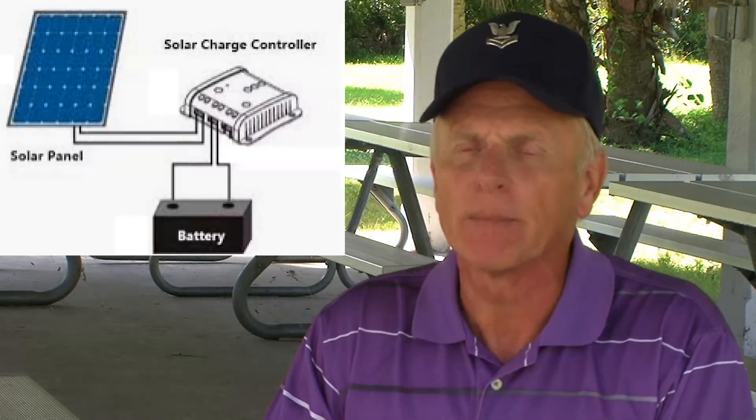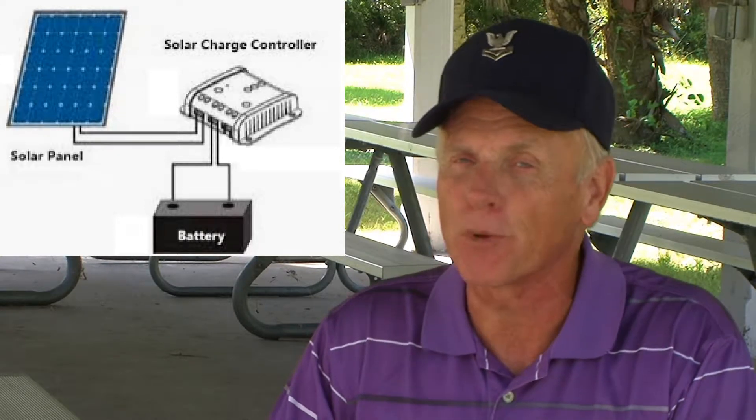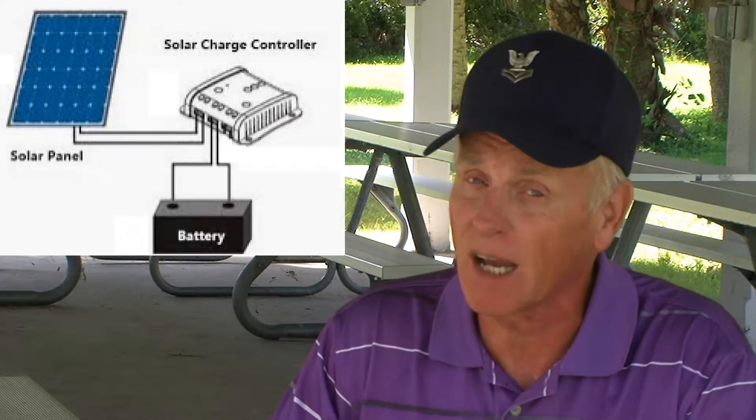I'm going to share this information so that you don't spend money you don't need to spend. Solar panels are expensive — hundreds of dollars. Batteries are way expensive — thousands of dollars. The solar charge controller sits between the panels and the batteries, and its job primarily is to protect the thousands of dollars worth of batteries. So it's worth your time to get the right solar charge controller.